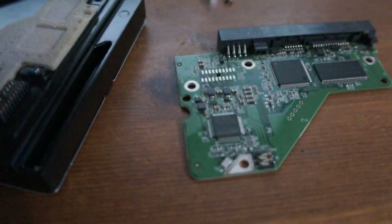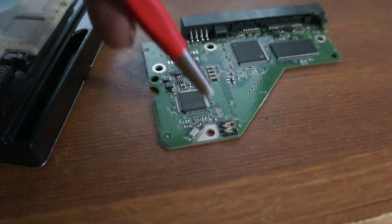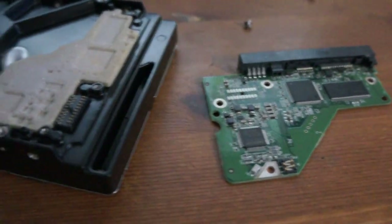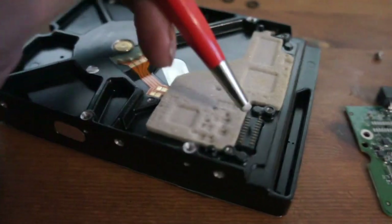I cleaned these contacts, because one video said that could help and they were filthy — and I cleaned these contacts on here too, so that's worth a try.